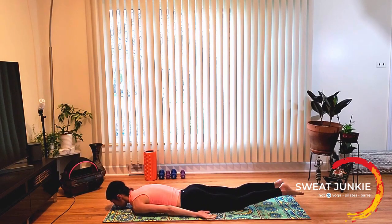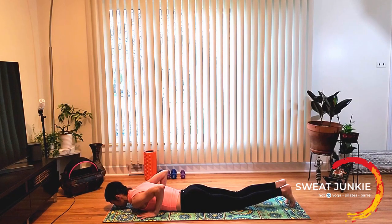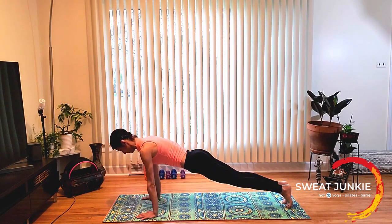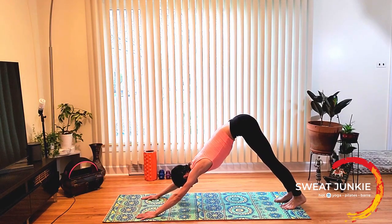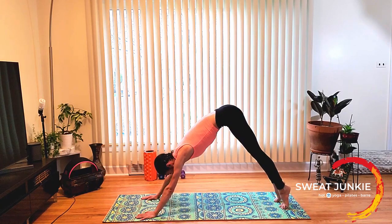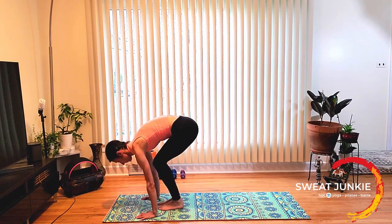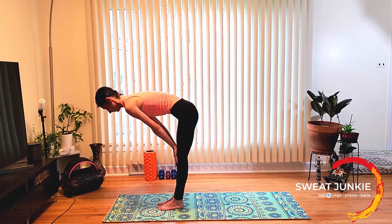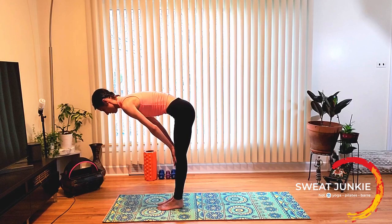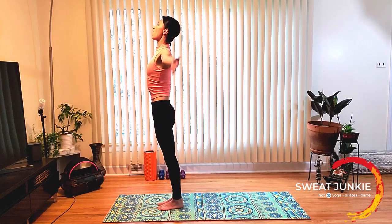Chin on the floor, arms by your side. Now tuck your toes, hands underneath your shoulders and push yourself up. Send your hips up for downward dog. Heels up, heels down. One more — heels up and down. Now tuck forward — forward fold. Hands on your knees, halfway lift. Forward fold. And come all the way up. Mountain.